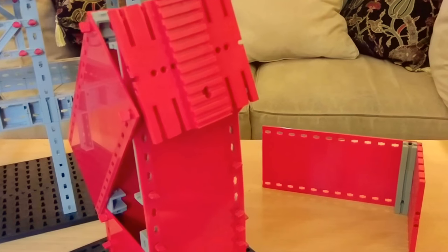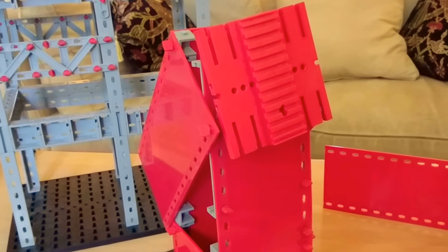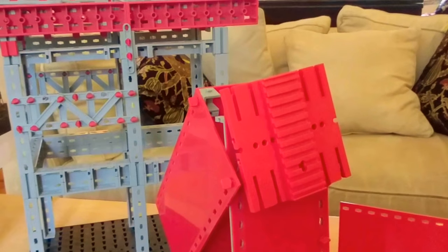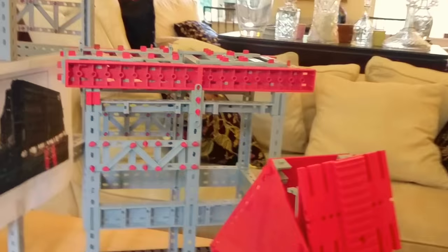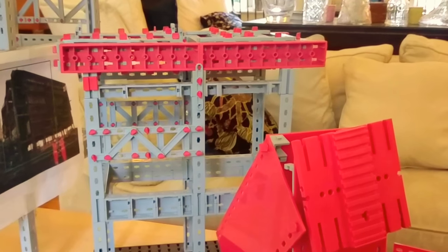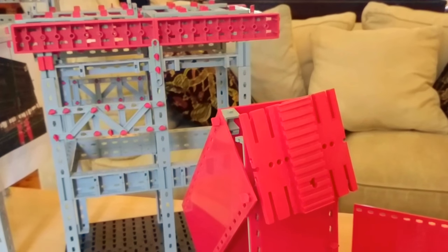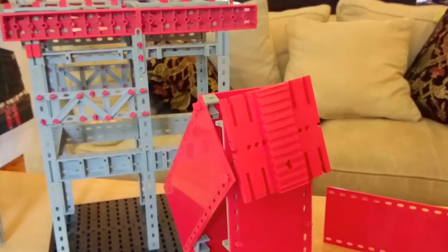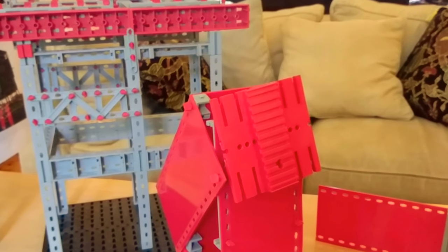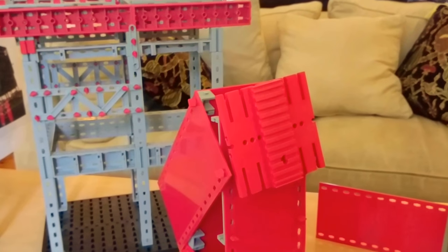Somebody once asked me what would I have done — what would I do? I've since come up with a quite simple solution: I would get the people who construct these buildings in the first place to come up with a demolition plan. What's happening is demolition companies are having to second-guess what was going through the minds of the engineers who designed it in the first place. If the designers had to file a proposed demolition plan, it would give them much more thought as to how it should be done, and they could even accommodate features into the building that would facilitate its dismantling.